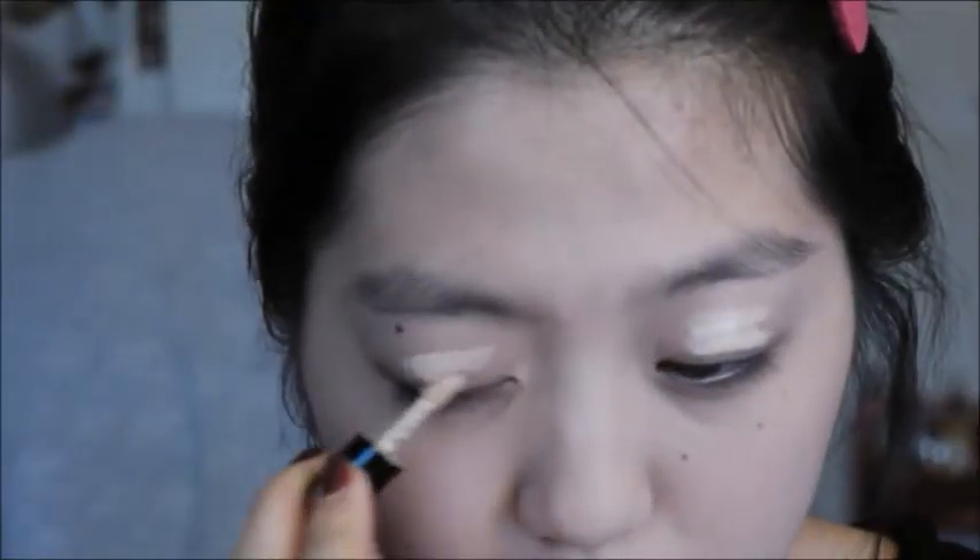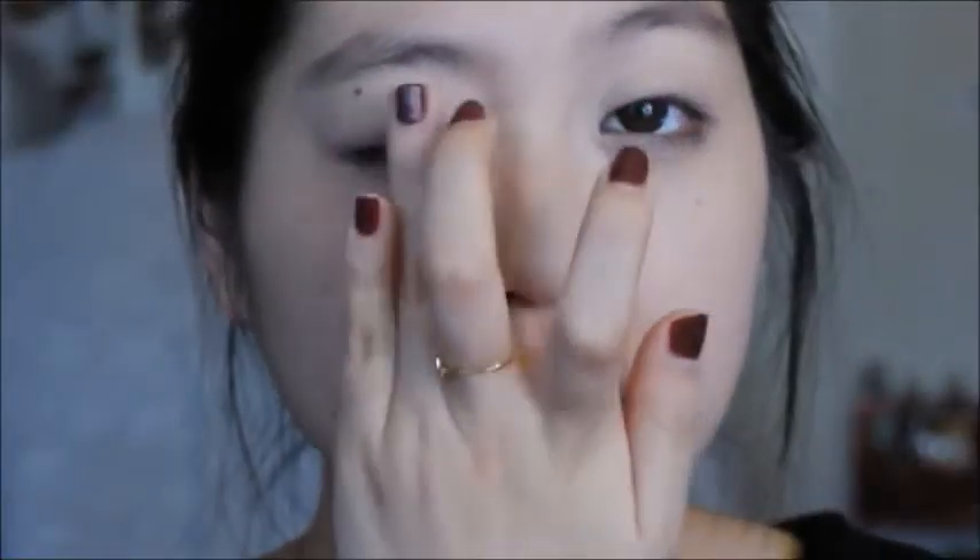Now I'm taking my eye primer by Benefit and applying it to my lids. Instead of rubbing it in, I padded it in because it actually helps your eyeshadow adhere better to your lids when you pad it in.